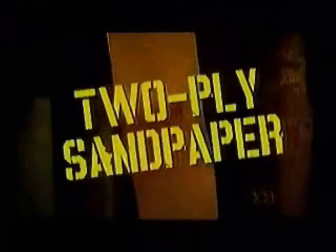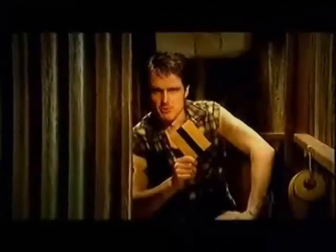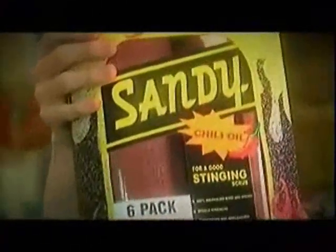Sandy's made of two-ply sandpaper with a strip of Velcro right up the middle. Perfect for reefing out those tough tag nuts. And stuff your aloe vera. If you're a real man,